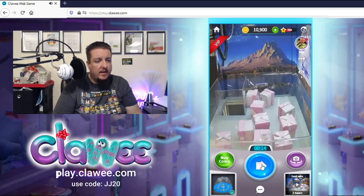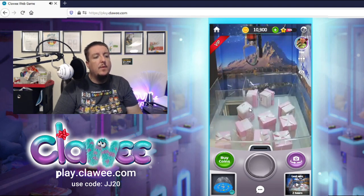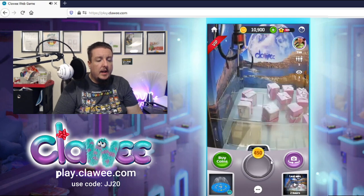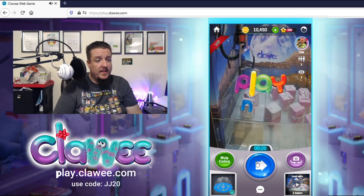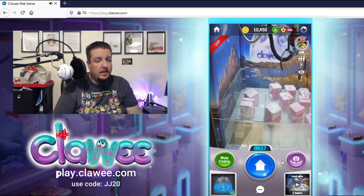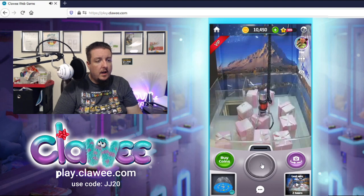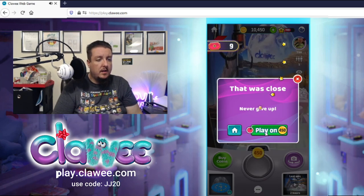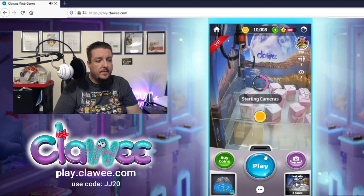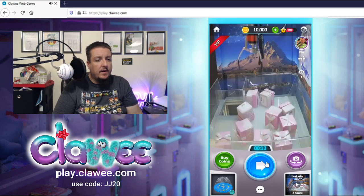Let's get it over there — right there. Oh I tipped it over! Now I gotta go for this one. I keep tipping them over. I keep thinking I'm not going far enough over. These are real machines — you get real prizes. I did go far enough right, I didn't go far enough back. Well, there's nothing really there now because I screwed up all those. Unfortunately it's not worth it for those right now.